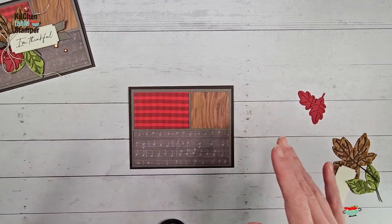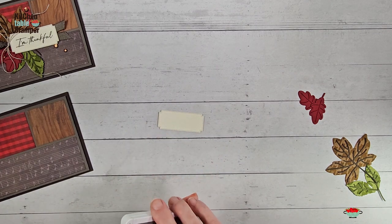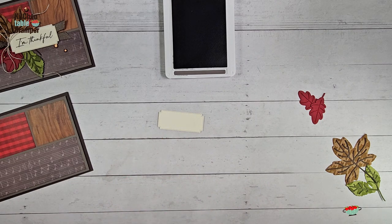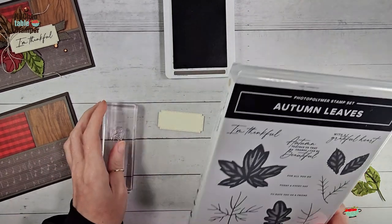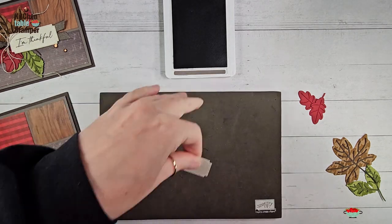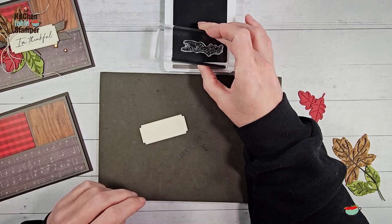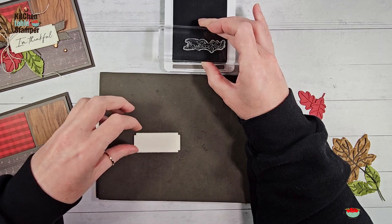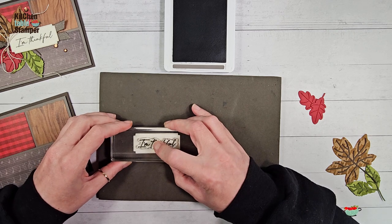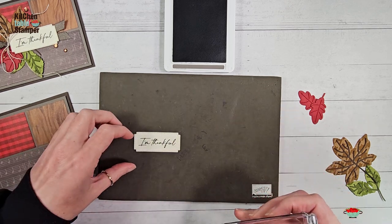A little more stamping: grab your label and stamp your greeting with Pebbled Path and the Autumn Leaves stamp set — it's photopolymer. Grab a Stamp-N-Pierce mat; it'll give you nice even lines. This is a fine script greeting and if you ever have trouble with blurring or spreading, the Stamp-N-Pierce mat really helps with photopolymer images, especially fine sentiments like this. Use gentle pressure — not much more than the weight of your hand resting — let the ink transfer, lift, and you get nice even script.